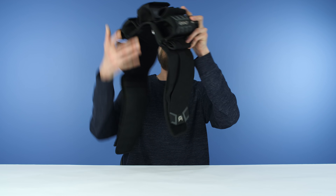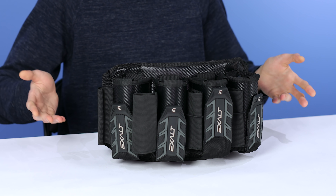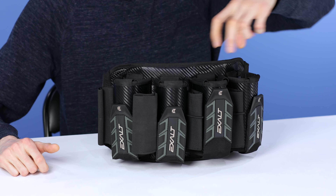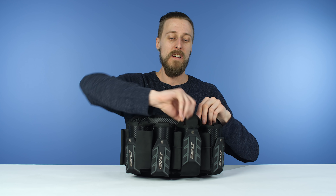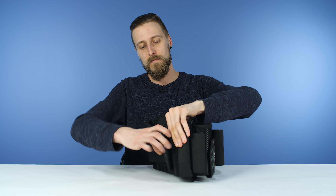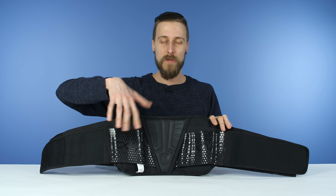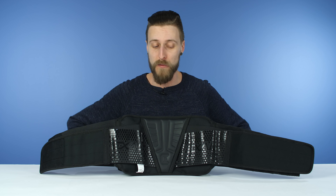So jumping right into it, we have the Exalt Project Harness. It doesn't reinvent the wheel in any way — it's just a nice, good quality harness. It's got lots of capacity. You've got your main compartments right there, your little elastic ones for extra pods, and this elastic retention piece. On the inside, you do have a rubberized texture so it doesn't slip around, as well as a padded part on your back, so it's not going to be too uncomfortable to wear.